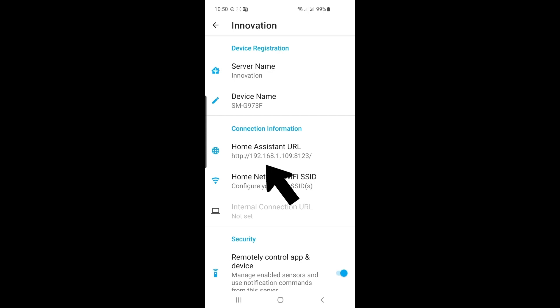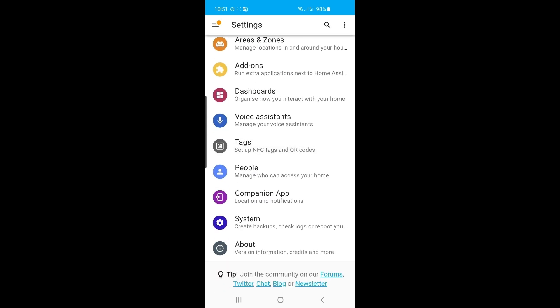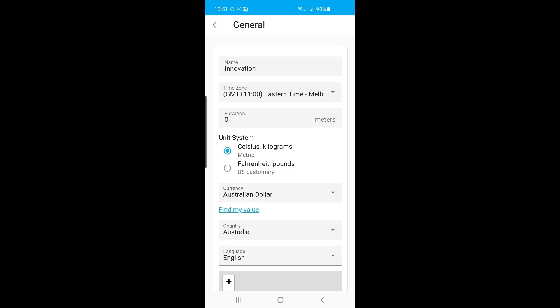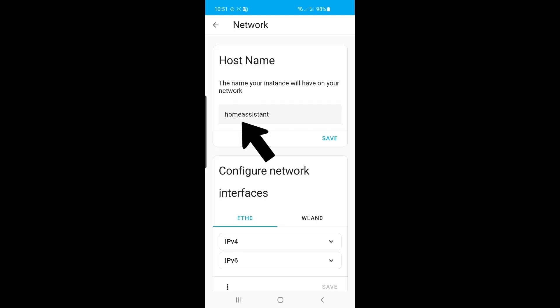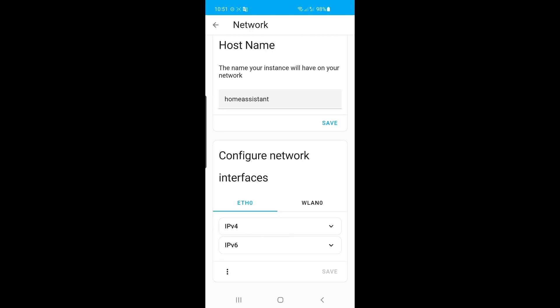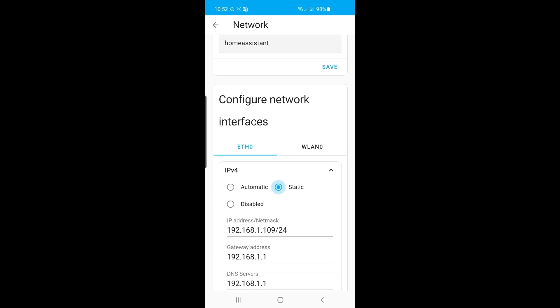So if you ever need to change this IP address or reconfigure, you just go into this setting in the companion app. Other changes you can make — you can go into System and General, where we set up all the time zones. If you want to change that, you can. Or go down into Network — here you can actually change the hostname. Instead of calling it Home Assistant, you can call it your boat name or whatever you like. But for the purposes of this tutorial, we're going to leave it as Home Assistant. Further down, you have the network interfaces where you can actually set your IP address to be static. We'll do that in the future, but for the time being, let's leave it as automatic.